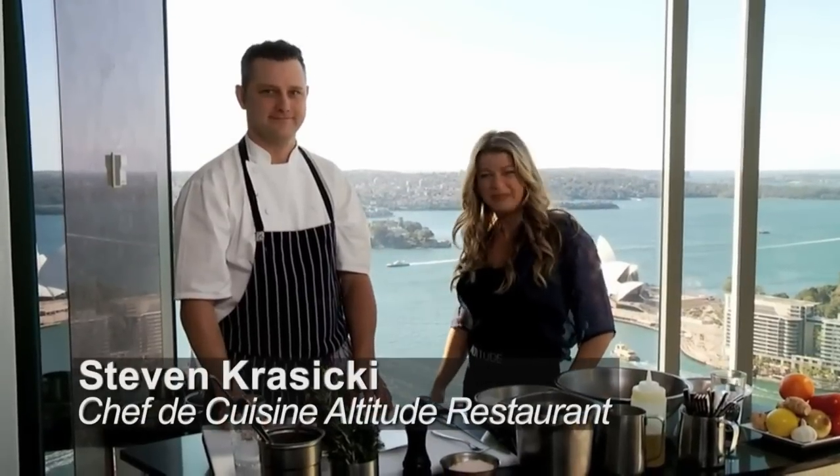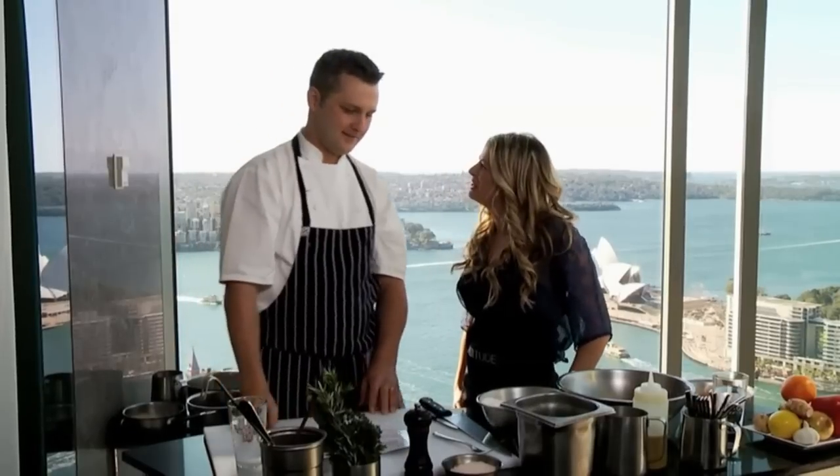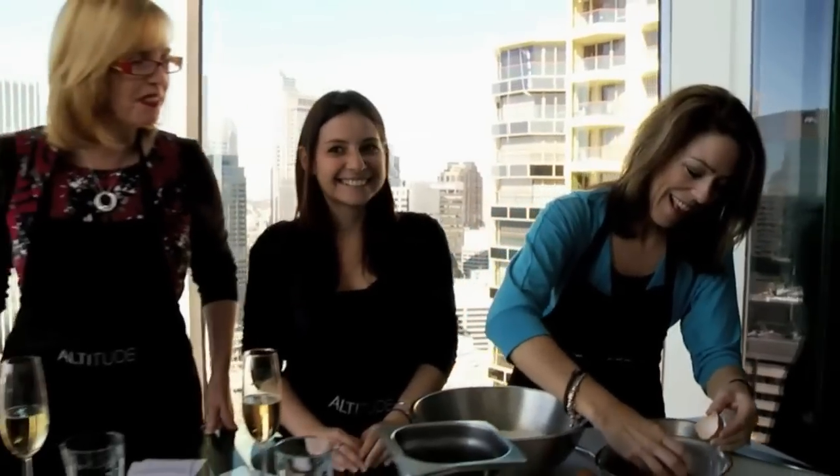I'm here with head chef Stephen Krusicki. Now Stephen, tell us about these famous Make Me A Chef cooking classes that you run here at the hotel. We do cooking classes the third Saturday of every month and we just have some fun — we bring out the pasta or we bring out the fish and just have a kick out of it.